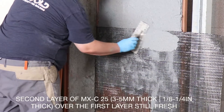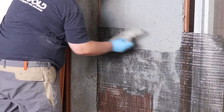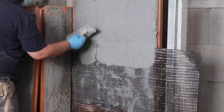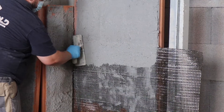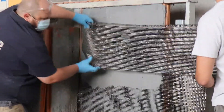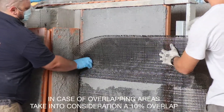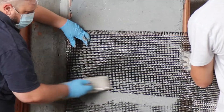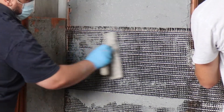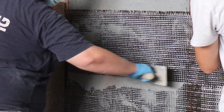Apply the second layer of structural mortar, again 3 to 5 millimeters thick — an eighth of an inch to a quarter of an inch — over the first layer, again while still fresh, pushing a little. In case of overlapping areas, take into consideration a 10% overlap, that's 10 centimeters or 4 inches. It is always necessary to provide sufficient overlap in order to conform with the test methods outlined in AC434 guidelines.